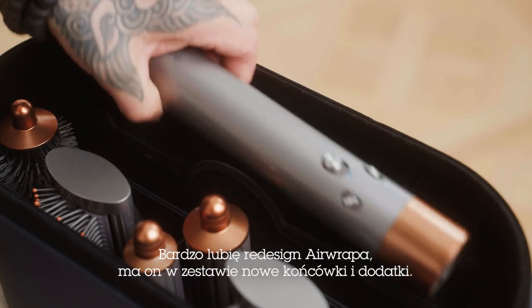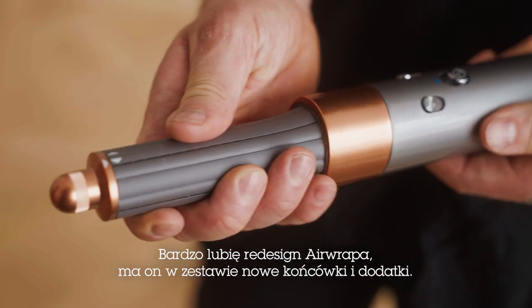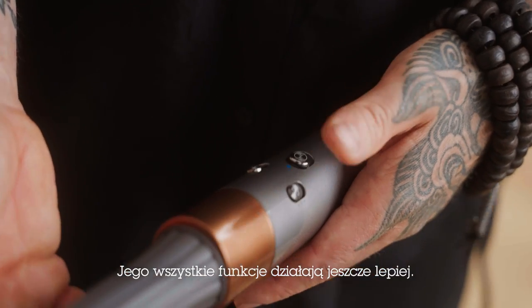I love the new redesign of the Dyson Airwrap. It's got really some great new attachments, some great new additions. All the tools perform just a little bit better.